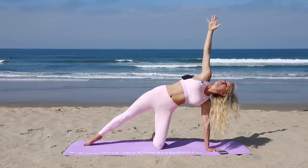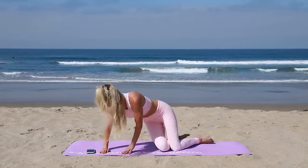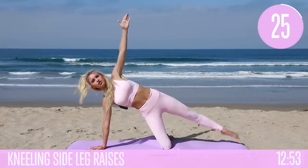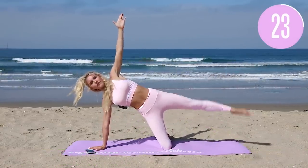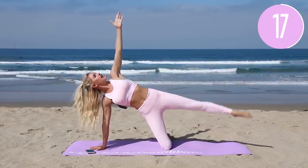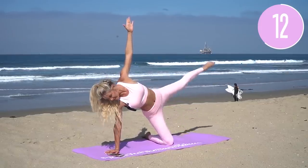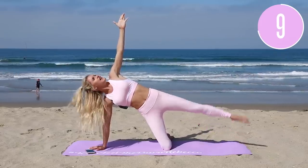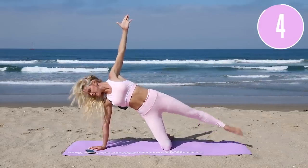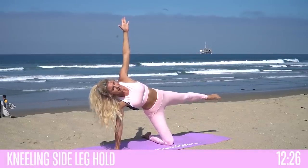Okay, we're gonna take it over to the other side — same thing again. That arm is underneath, leg is bent, and up we go. Just squeeze that leg up and down, hold everything nice and tight. Remember, if you can feel the burn, hashtag 'I can feel the burn Rebecca' so I can find you on Instagram. Lift it up and breathe — three, two, one.